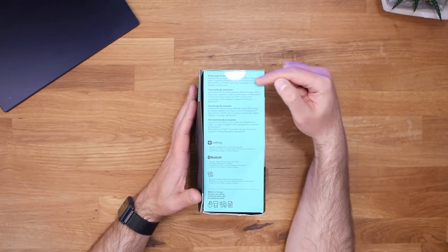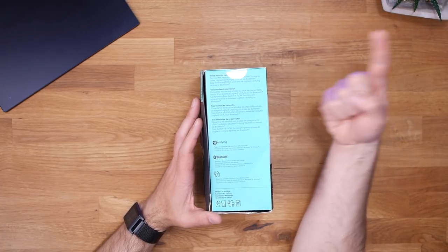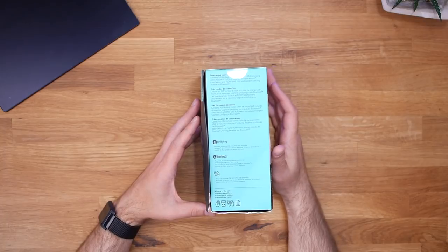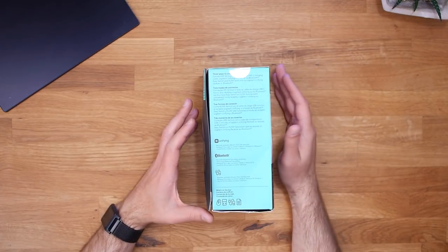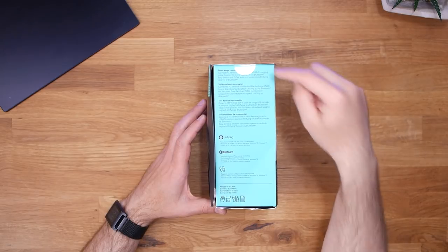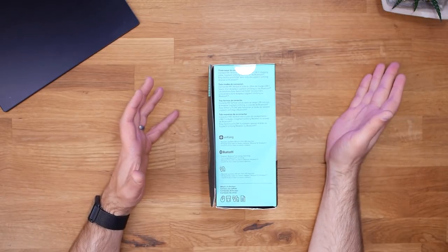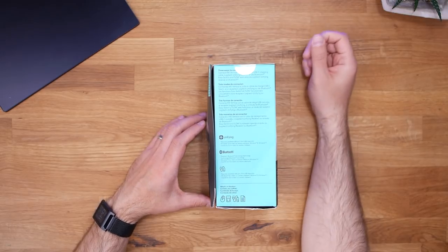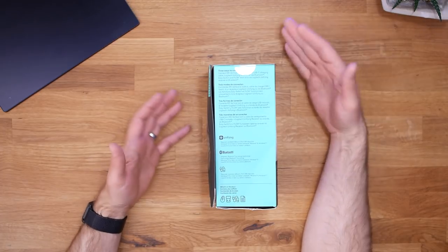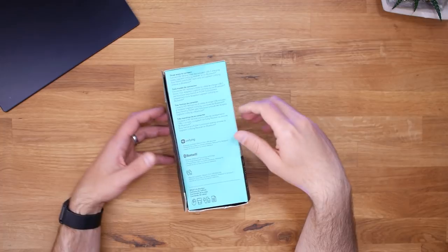This side of the box describes three ways to connect this mouse to your computer. One, you can use a USB-C charging cable and connect it directly as a wired mouse. Two, you can use the included Bluetooth adapter dongle. Or three, you can connect it directly via Bluetooth, assuming your computer has Bluetooth — and frankly, which computer doesn't? I'm really excited about that because my current Anker mouse requires a little USB dongle, which takes up one of my USB ports for Bluetooth my computer already does natively. Hopefully with the MX Vertical, I don't have to worry about that.